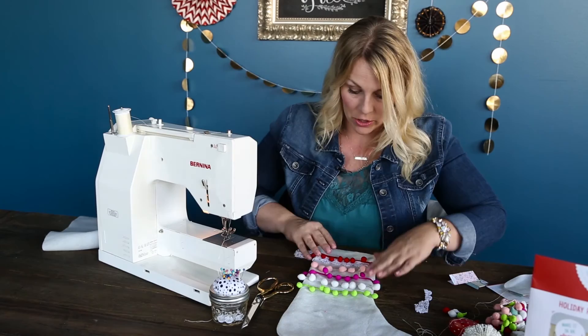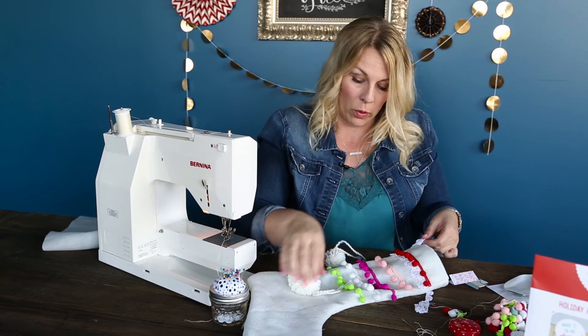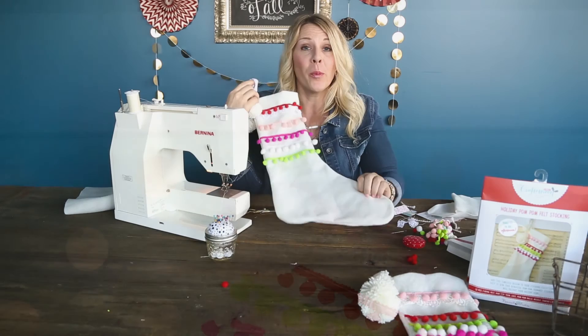The next thing you're going to do is just turn your stocking right side out. You can see how cute that turns out once you've got all your trims on there. We've got our hanging piece — now all we need to do is add our pom poms. I'm just tying them on — I'll tie the small one on first — tying it right around this loop right here. Cut those strings and they're secured on there. As you can see, I can hang this on a cute little hook on my mantel or on the wall or just anywhere cute, fill it up with goodies, and I've got a fun stocking for Christmas.